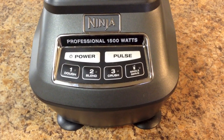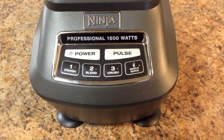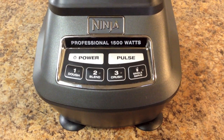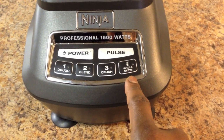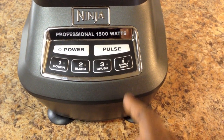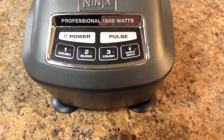The Ninja has a spill-resistant plastic body with a membrane keypad sealed to protect from spills. It has six pre-programmed settings: power, pulse, dough, blend, crush, and a setting for the included single-serve cup. It also has built-in suction cup feet that grip firmly on most surfaces, which I actually thought was a nice touch.